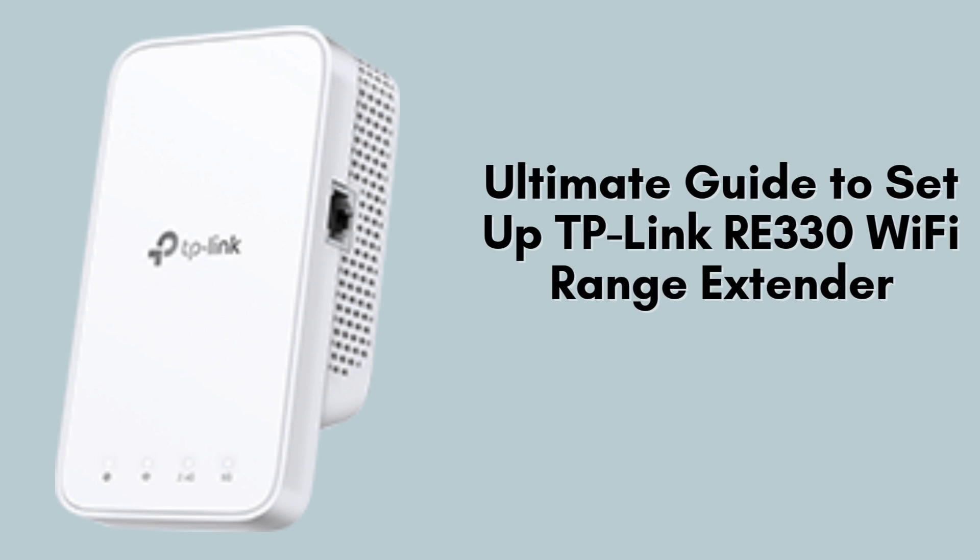In today's video, we'll guide you through the complete setup of your TP-Link RE330 Wi-Fi range extender. Whether you want to extend your Wi-Fi coverage to eliminate frustrating dead zones or boost your internet speed for smoother browsing and streaming, this step-by-step tutorial has you covered. Let's get started.